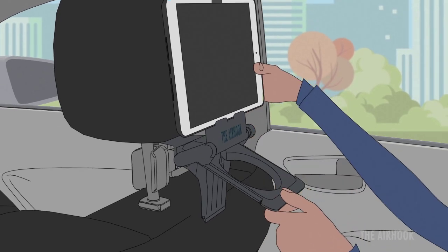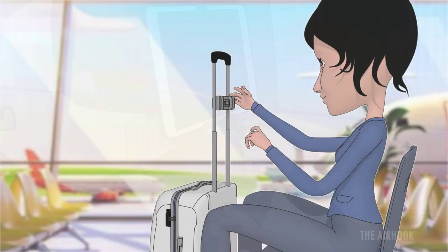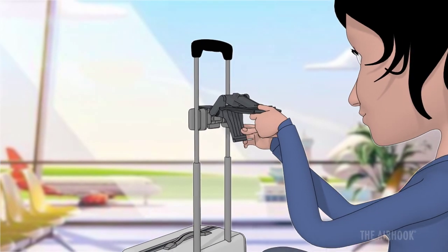Enjoy device support like it was built into your headrest. The crossbar also works between your luggage handlebars, so you can watch your favorite movie at the gate.